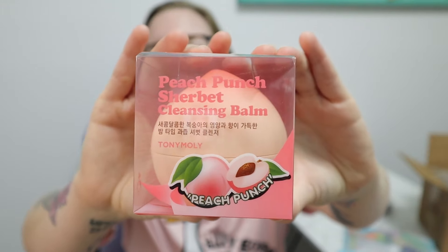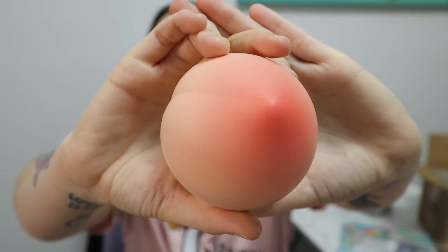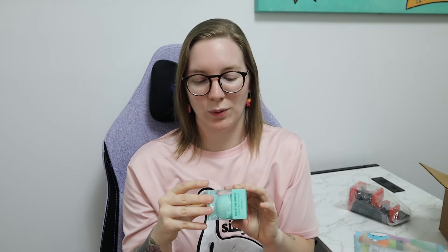I did get this one, which is Peach Punch Cleansing Balm — or Sherbet, Sherbet... I don't know, sorbet and sherbet are different things I guess. Anyways, Peach Punch Cleansing Balm. And this one I got because it literally looks like a peach. The packaging looks like a peach, depending on which direction you look at it. This is what it looks like — a little peach. It does come sealed, so I will open that later. I bought this one purely for the packaging, I mean for what it's for also, but mainly for the packaging.